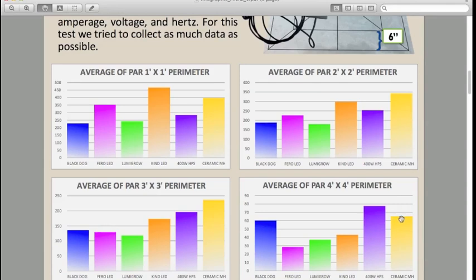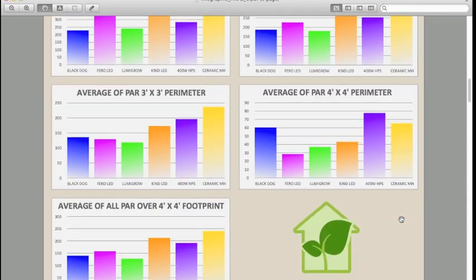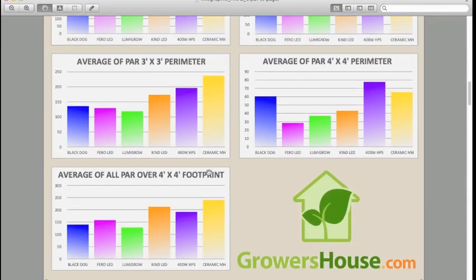We also took the average of all the PAR readings over the 4x4 footprint, which gives you a basis for understanding how much total intensity a light is delivering over that area.